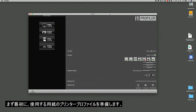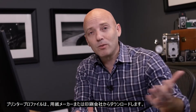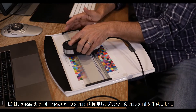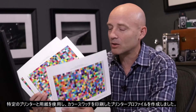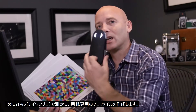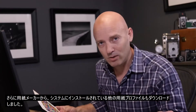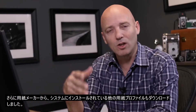The first thing we need is a printer profile for a very specific paper. You can get that by downloading the printer profile from the paper manufacturer or from your printing house, or you can make that print profile with a tool from X-Rite called the i1 Pro. I've already made a printer profile by printing out color swatches on my specific paper on my specific printer, then read them with the i1 Pro to create a profile specific to my paper. I've also downloaded various other paper profiles from the paper manufacturer and installed them into my system.